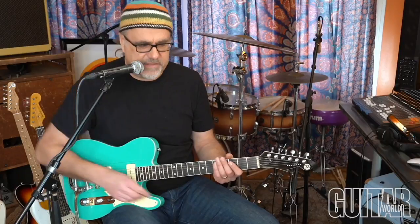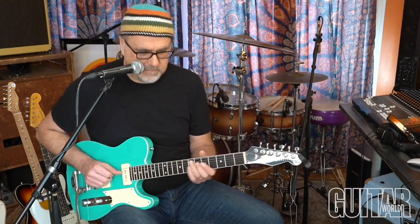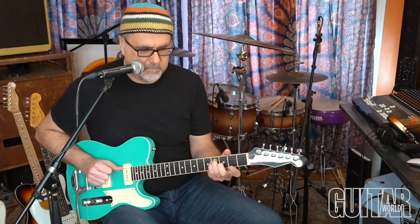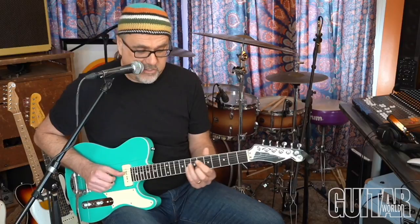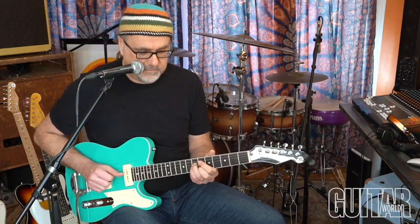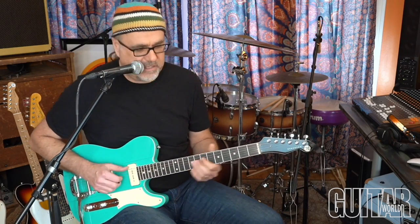The tune kind of restates the main melody on the A chord, then it does that twice, goes to G and kind of restates what we did in G, does that twice, and then it goes to this part which I'm going to show you right now — it's an E and it goes like this.